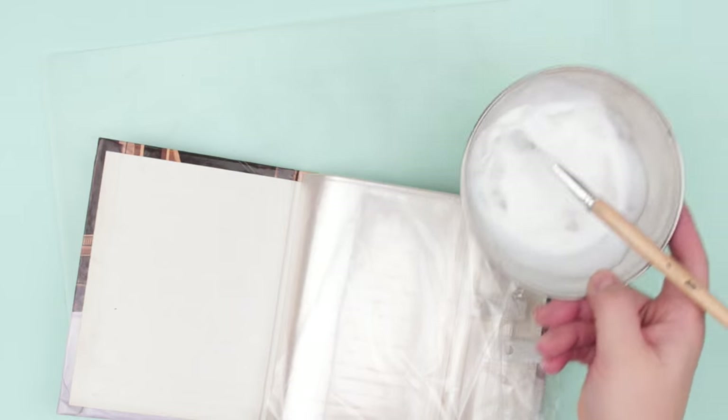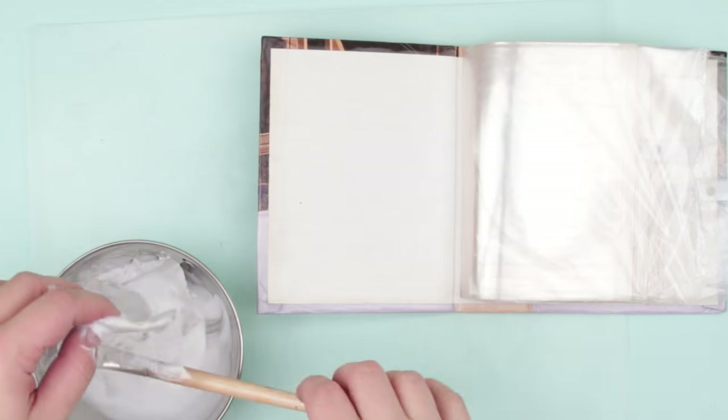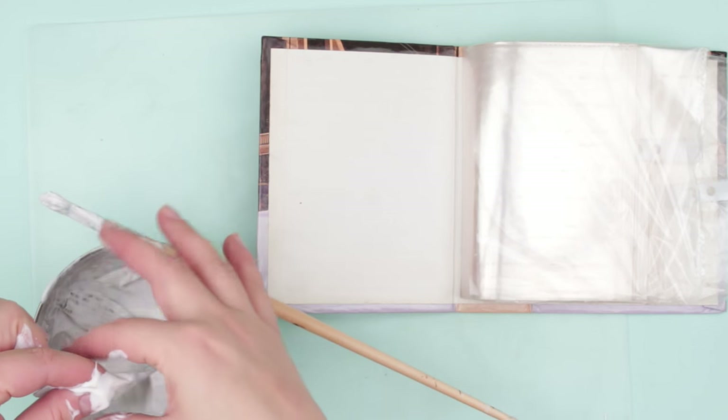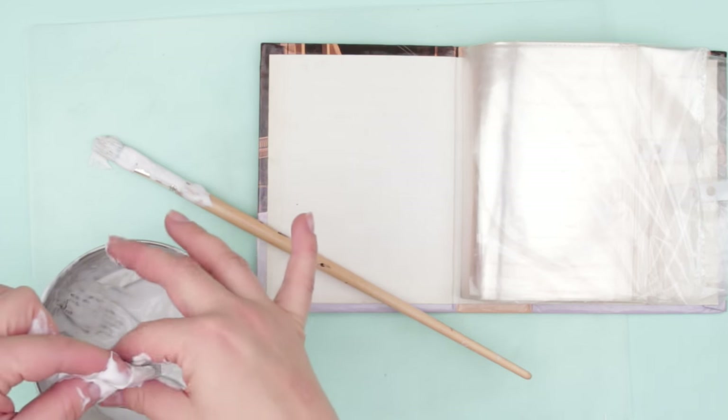We prepared a mixture of water, white glue, and white water-based paint at the ratio of 8 parts water, 3 parts glue, and 1 part paint, and put small pieces of torn newspaper into it. Let the paper soak for several minutes.